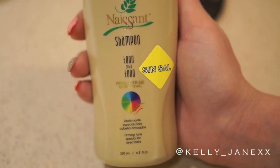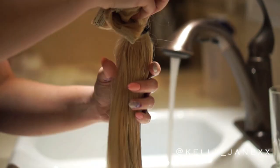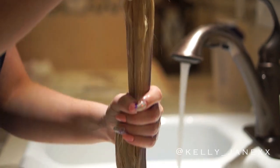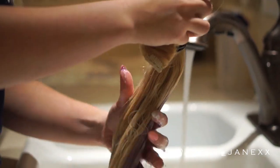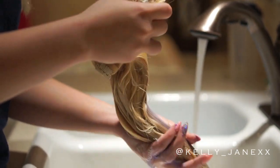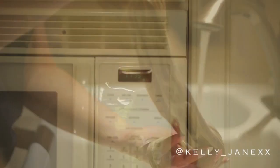Using the Nassant toning shampoo, I'm going to use a generous amount and evenly distribute it all over the hair. You want to be very careful that you do evenly distribute this through all of the hair, really working it in and making sure no piece is left without the purple shampoo on it. Any piece that doesn't get it will not be toned, so you want the color to be even — just really make sure you work it through the hair.